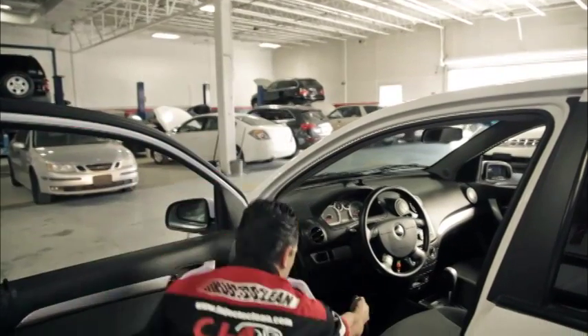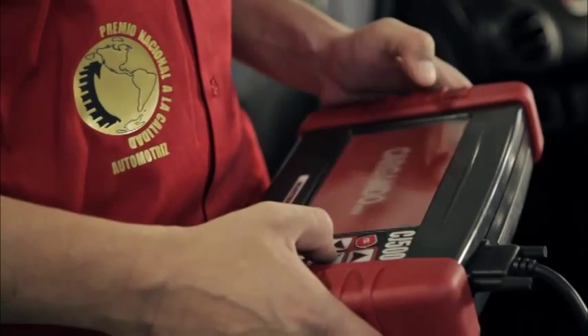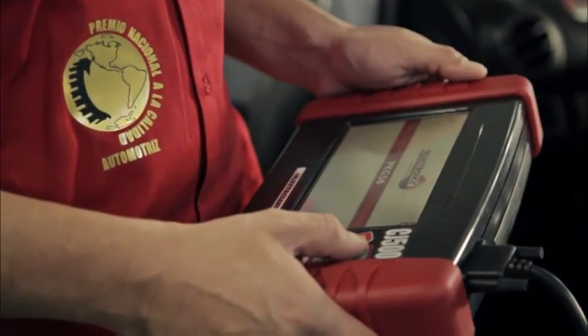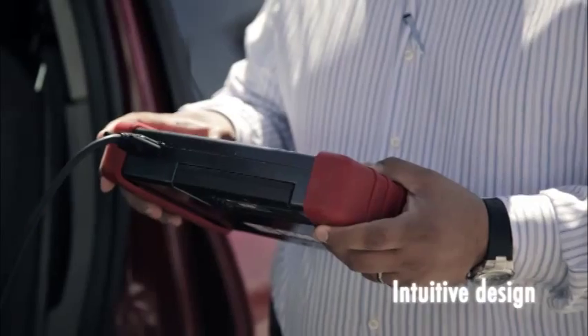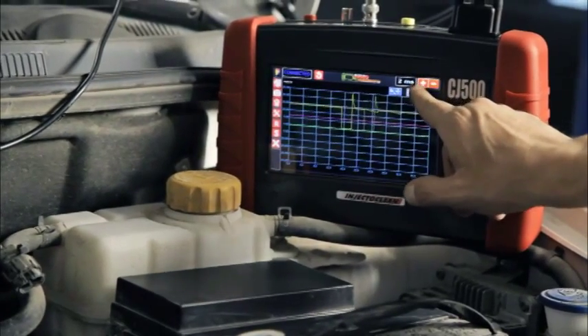It provides great visualization in its color screen through easy-to-interpret graphics and parameter values. Its intuitive design makes the CJ500 the ideal tool for any automotive technician, do-it-yourselfer, or enthusiast.